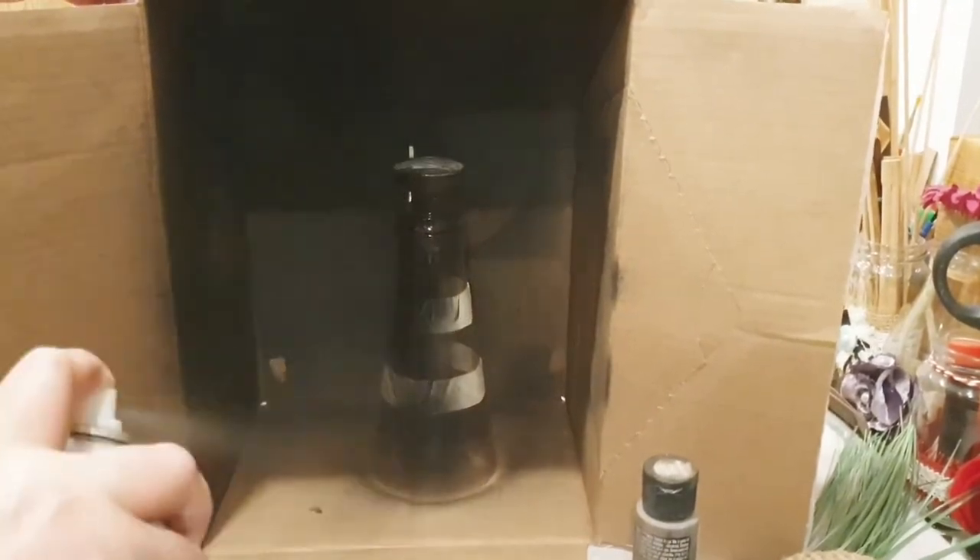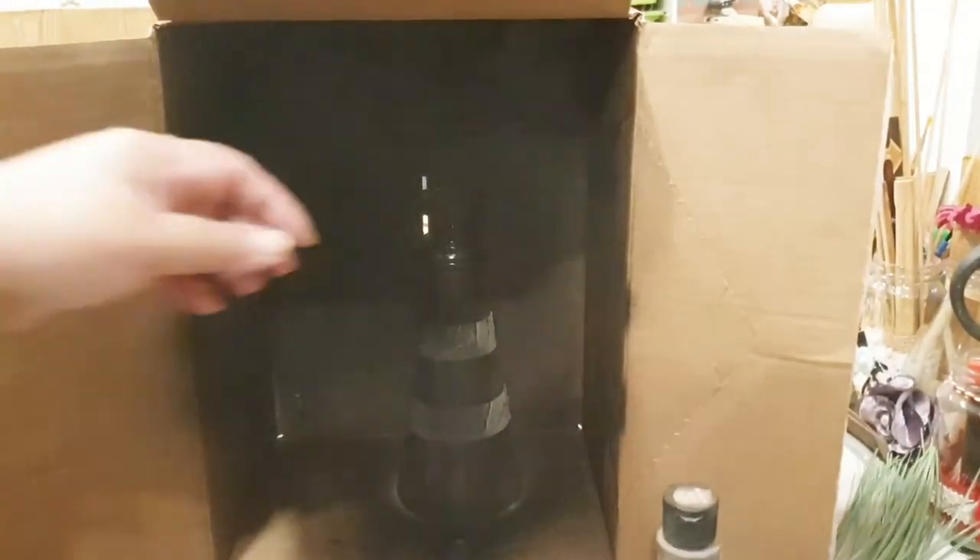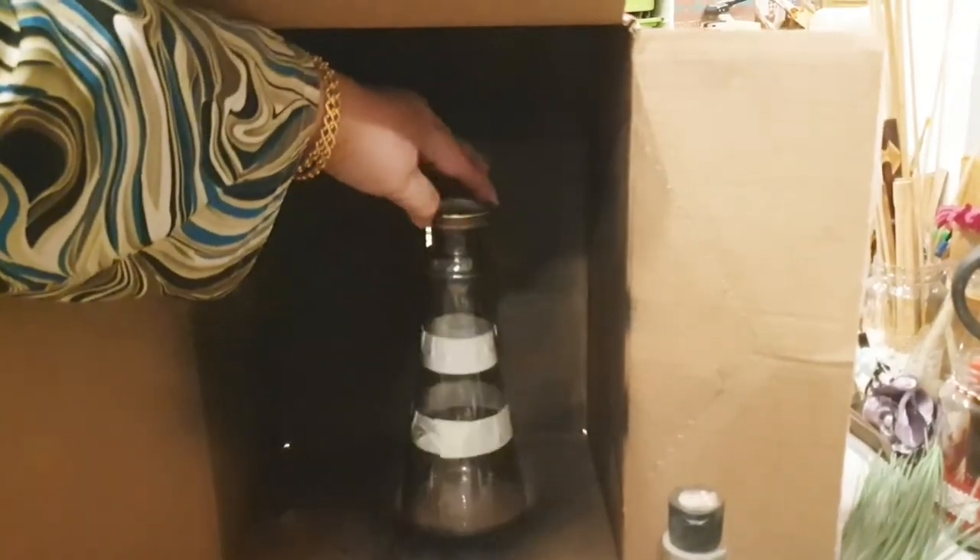The first step is that we're just going to mask off part of it and then spray paint it with some black paint. It's as simple as that. I've taken off the lid, or the nozzle part of it.